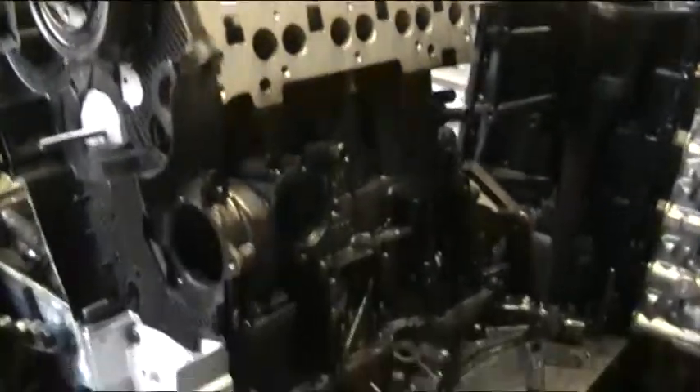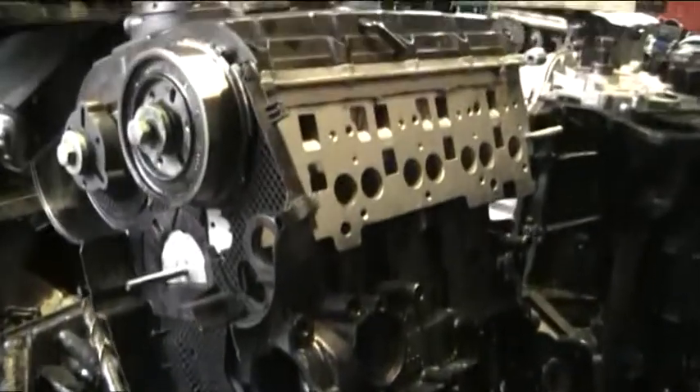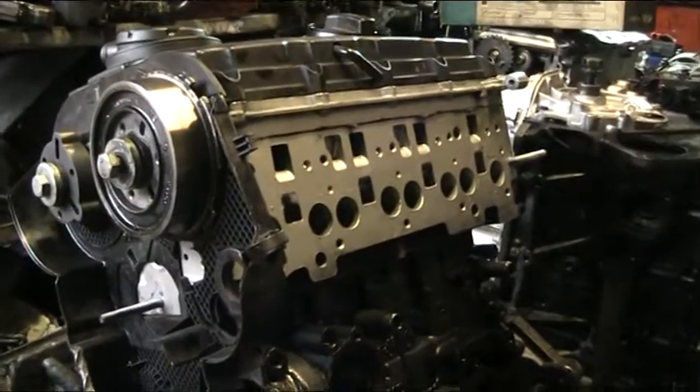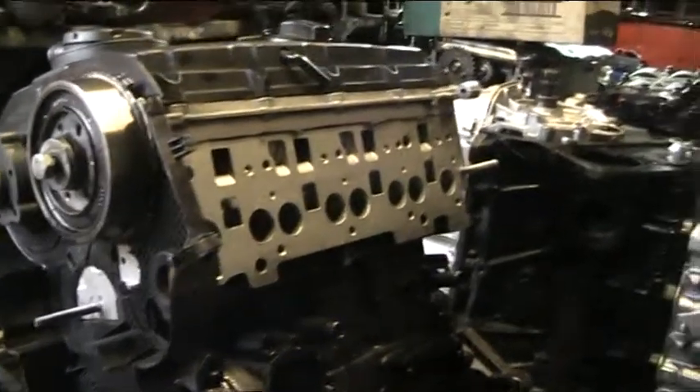What we have on our assembly bench is a BLB — a 2 litre 16 valve twin cam PD engine. It goes on a lot of the VW and some of the Skodas and the Audi A4. This is actually an Audi A4 engine.